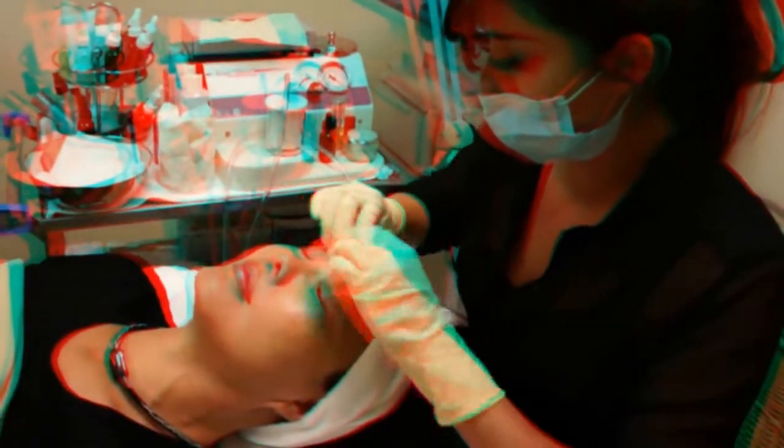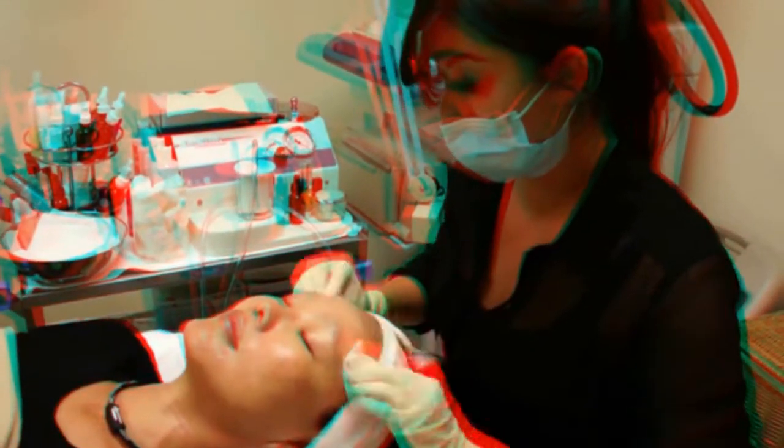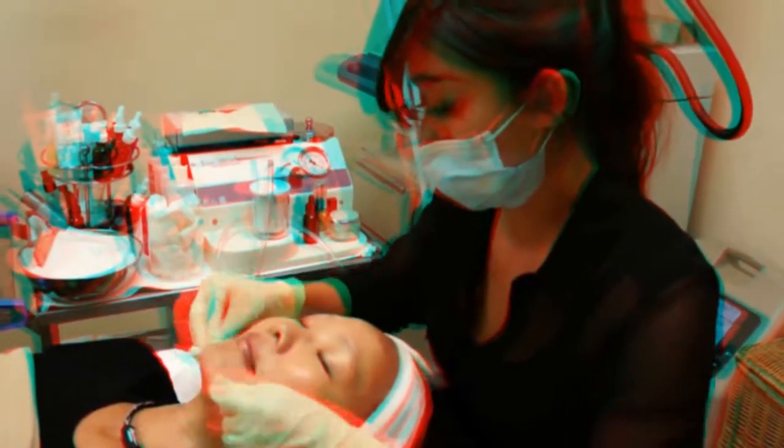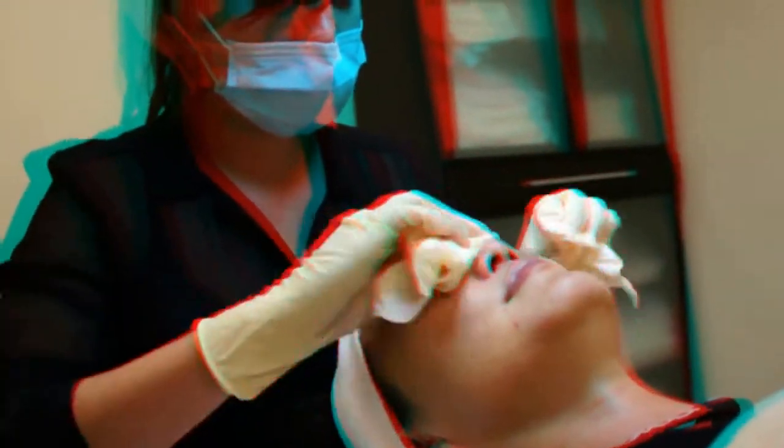First we're just going to get you cleaned up. It's really important to always do the face, the neck, the chest, and the hands, because those are key areas on women and men that show signs of aging. We want to keep everything nice. After the cleanse, we are going to exfoliate.